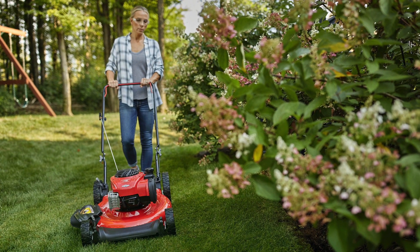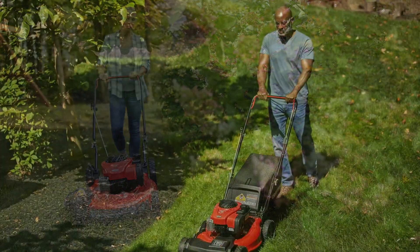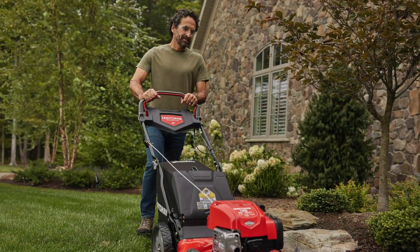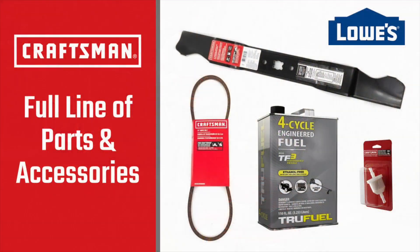As you can see, asking yourself a few simple but very important questions can help you select the right Craftsman mower to meet your needs and satisfy your expectations. Also, don't forget to check out the full line of parts and accessories available at Lowe's to keep your Craftsman mower running at peak performance for years to come.